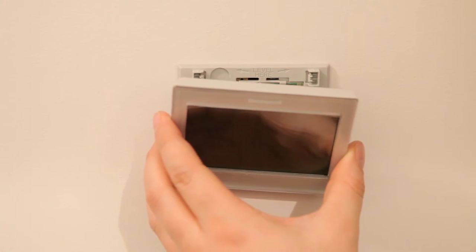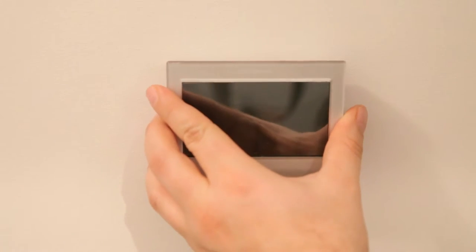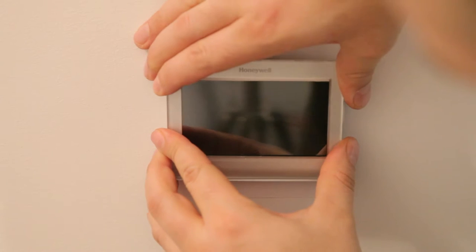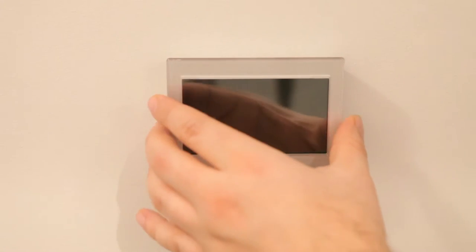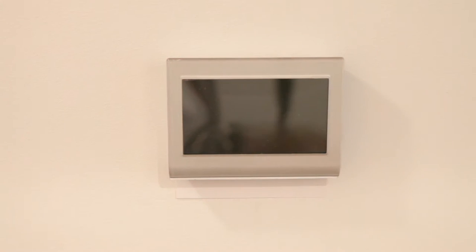With all that in place, it's time to attach the actual thermostat. It just clicks into a few spots on the mounting plate, and the wires and prongs all line up — it sits there nice and flush. Now I get to turn the power back on and enjoy my new thermostat.